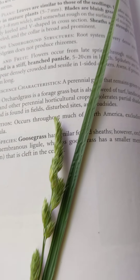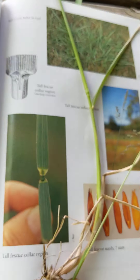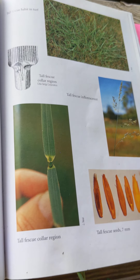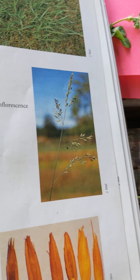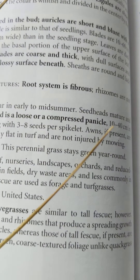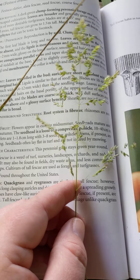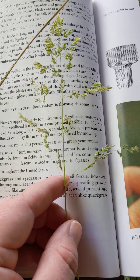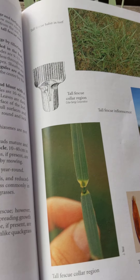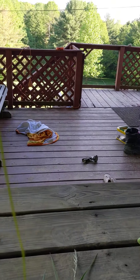Here's another orchard grass with a nice long leaf blade. And here's a very common one — tall fescue. The seed head, the inflorescence, is a compressed panicle. This compressed panicle is extremely similar to bluegrass, but one of the ways you can tell them apart is if they're side by side — fescue is a much larger, much longer plant.